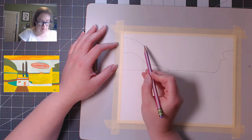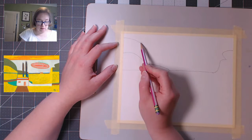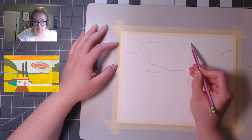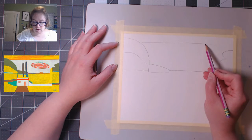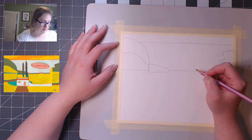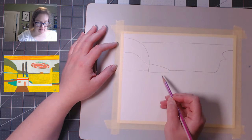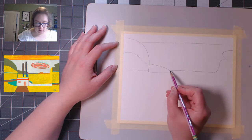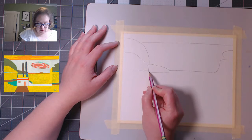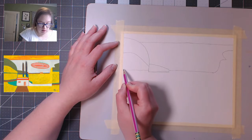Now I'm going to draw this line at the top for the sky — it goes here and directly across. Just do your best or use a straight edge; I'm just eyeballing it. So there's my line. This pretty much represents that blue line up there. And then there's this blue line right here, and a green line right here.